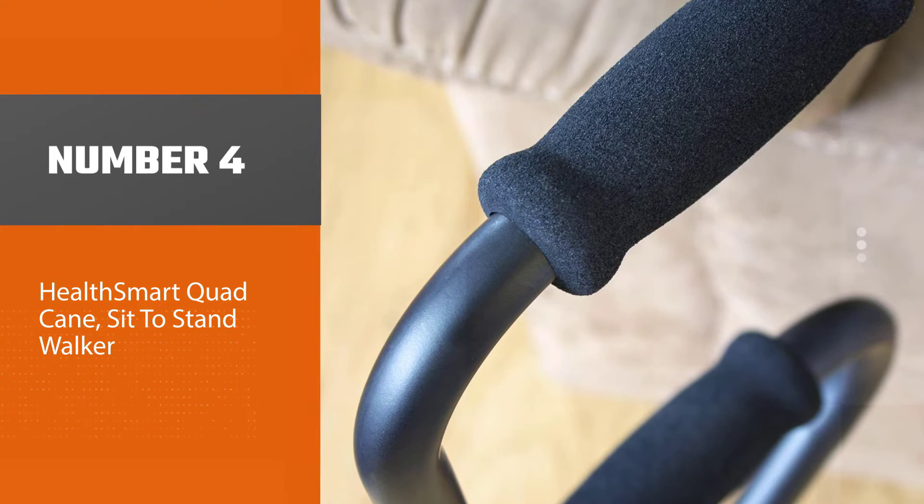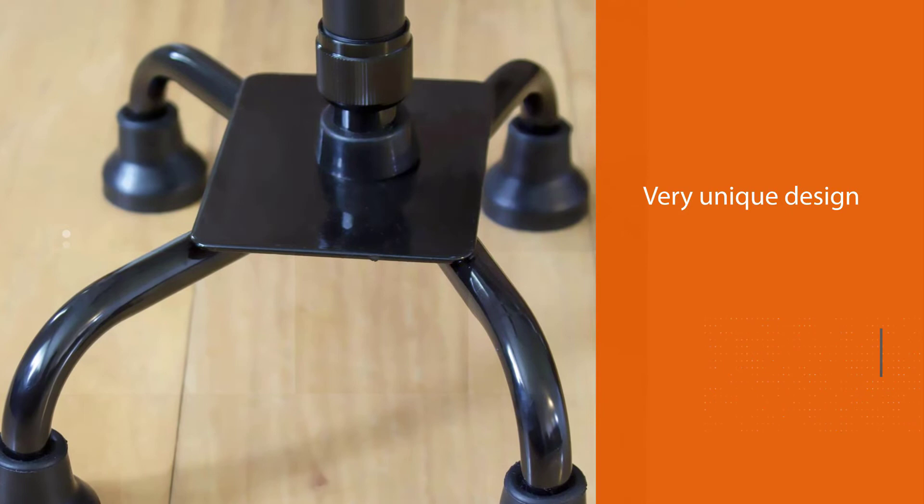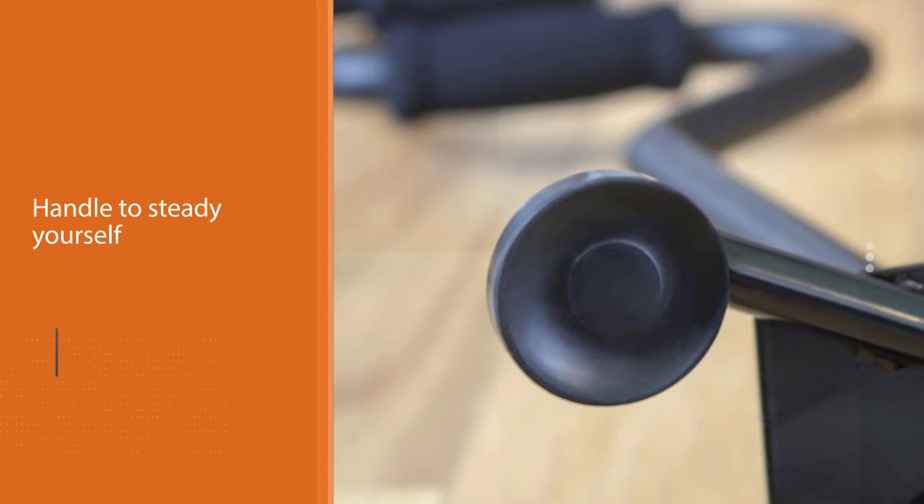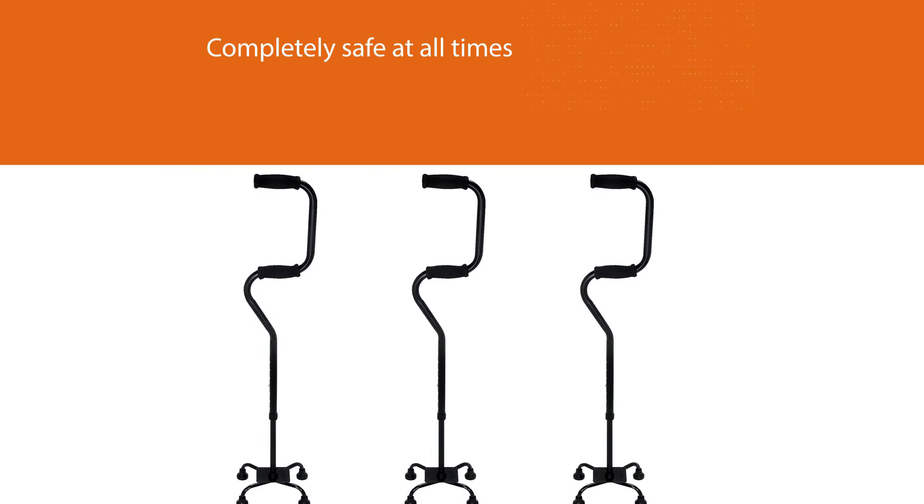Number four: Health Smart Quad Cane sit-to-stand walker. This cane has a very unique design intended to help seniors with sitting and standing as well as walking. It has a second handle about a foot lower than the normal handle — you use that handle to steady yourself as you sit down or stand up, keeping you completely safe at all times. This quad cane is a great fit for anyone who feels unsteady going from seated to standing positions, and for people who just want an inexpensive cane that will take care of them.